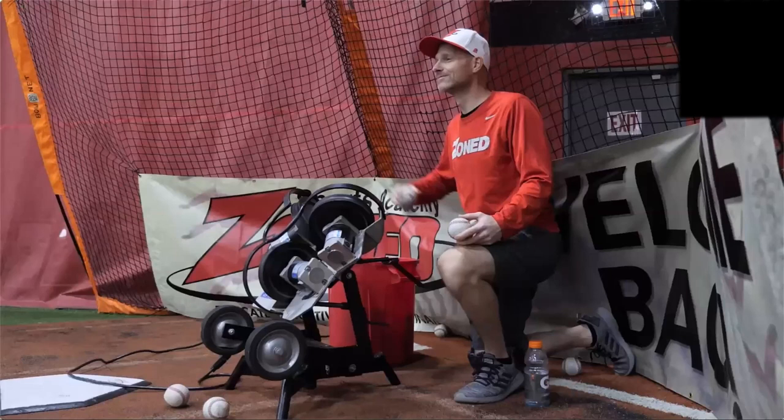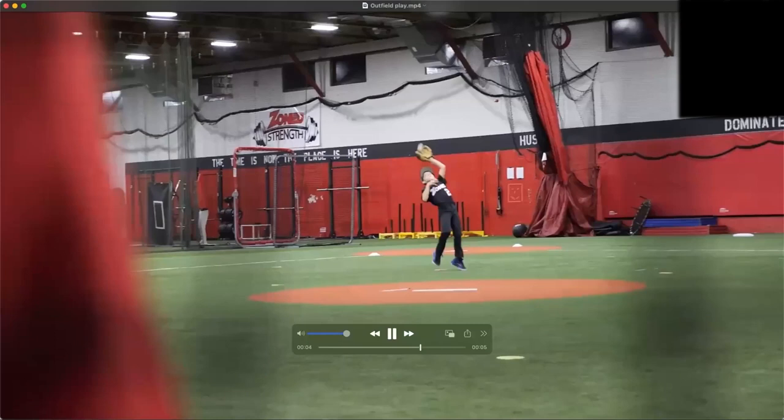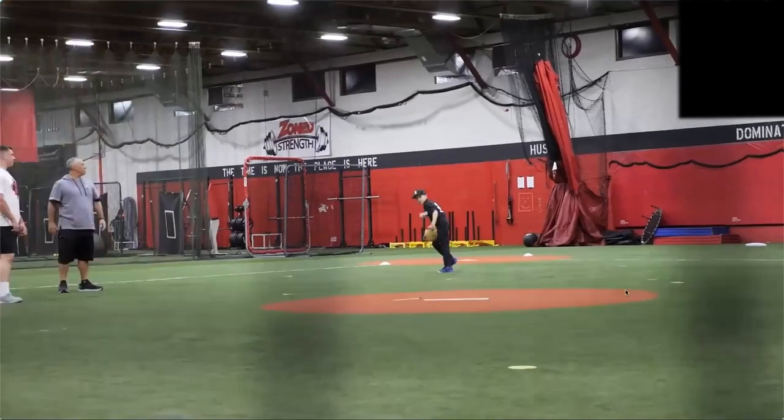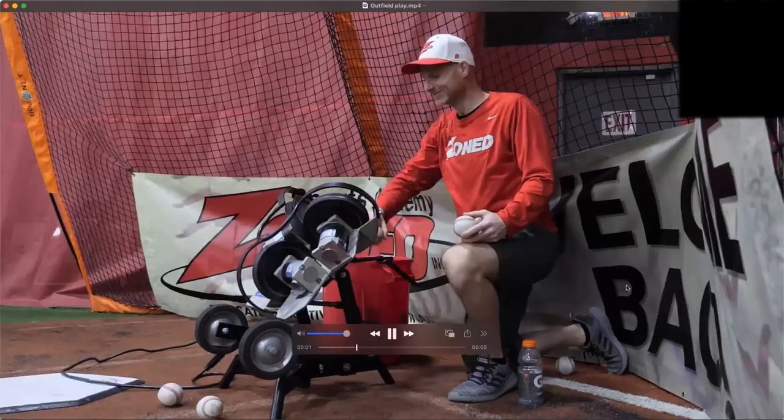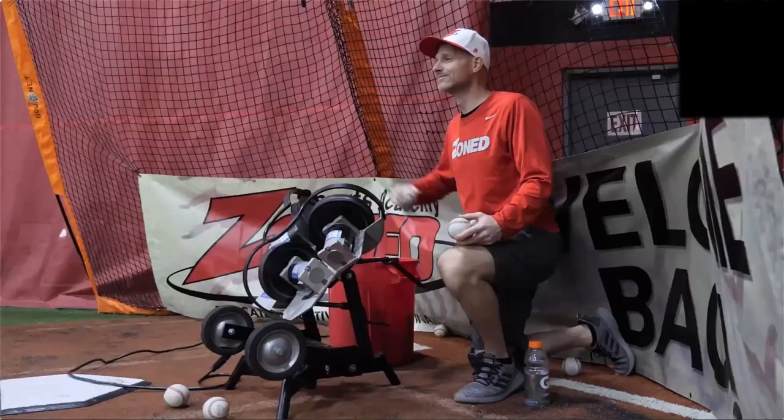The next thing we do is the outfield evaluation. Whether you take a tennis racket and hit fly balls for the little ones or use a pitching machine to fire balls up into the air — even indoors, we're still using the machine and shooting fly balls. You want to make it age-appropriate and skill-appropriate. Our coaches are watching players catch, awarding a point for catching it, and looking at their form.